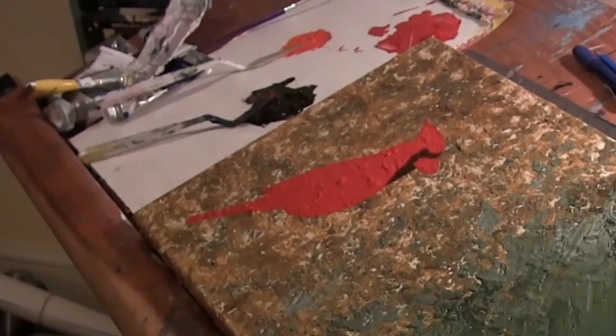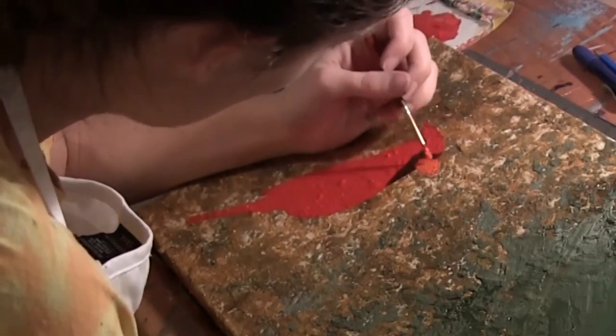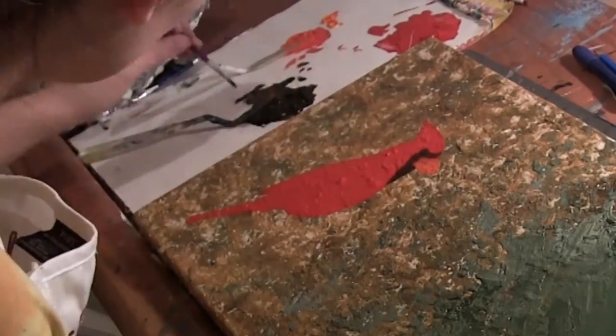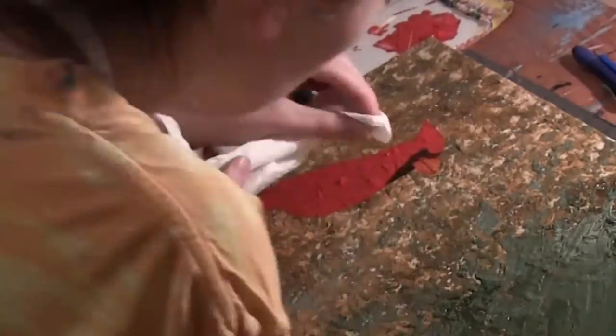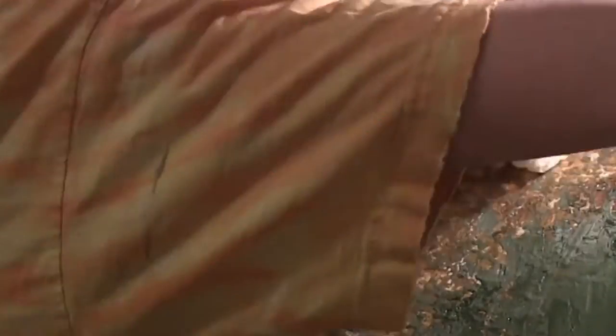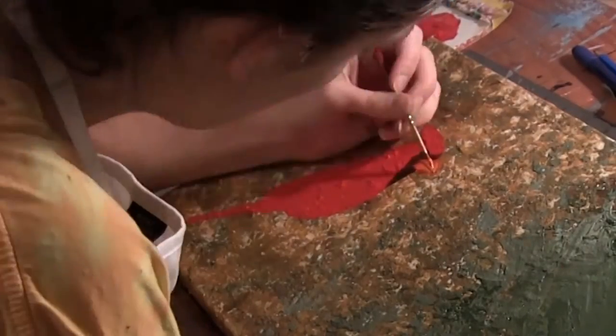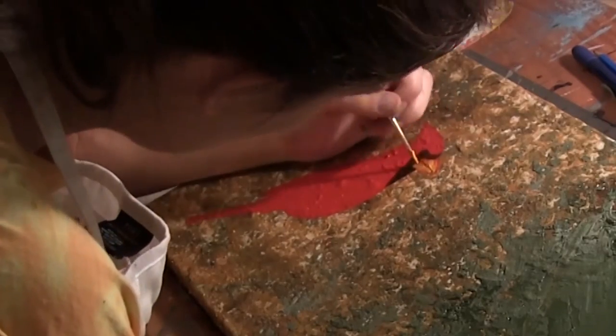Now we're doing the beak. When I painted this cardinal it was basically free-handed — there was no way for me to outline and pencil the cardinal. You can see here I have a mistake and I'm having to go back, and it takes a little while to wipe that up. But that's a good thing about oil paint: it takes a very long time to dry, so you can fix mistakes more easily than with watercolor or acrylic.